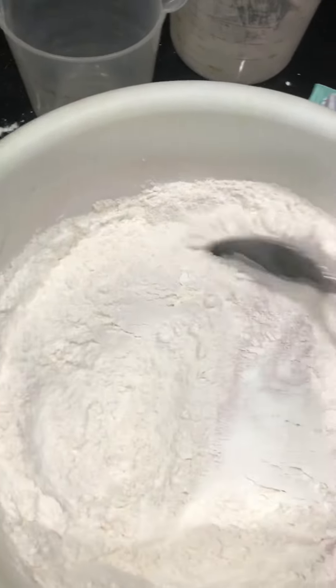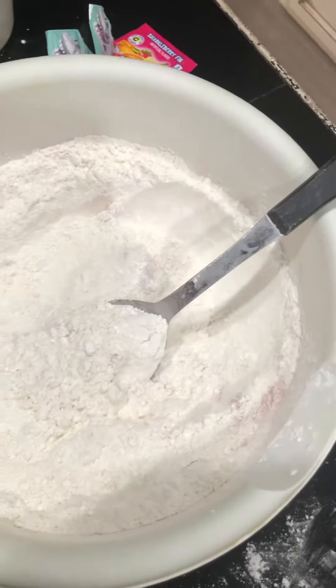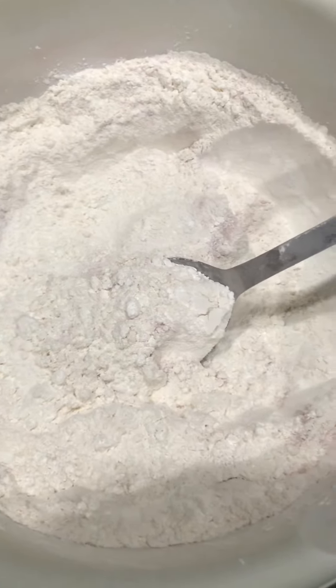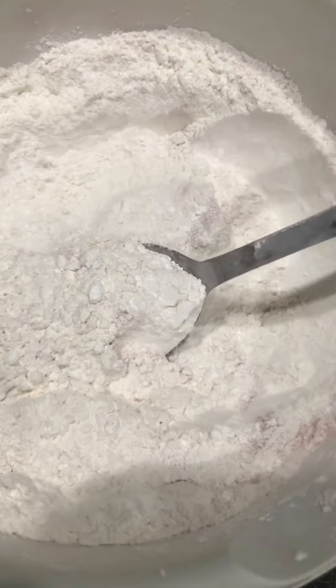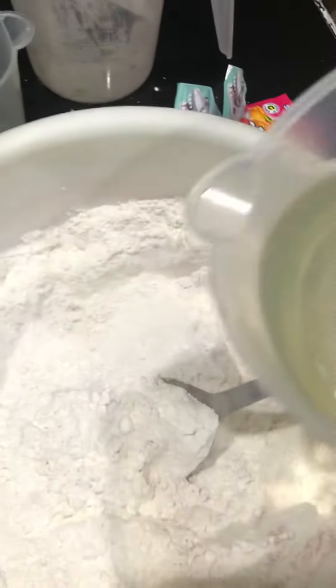During this time, in the microwave I have two cups of water at four minutes until it's really hot, almost boiling. Then I add three to four tablespoons of oil in the water and then you pour it in.